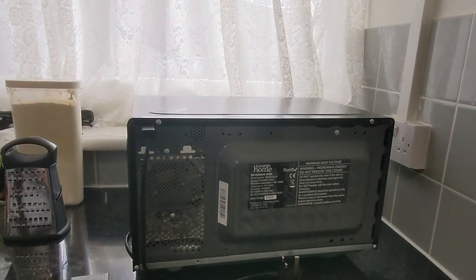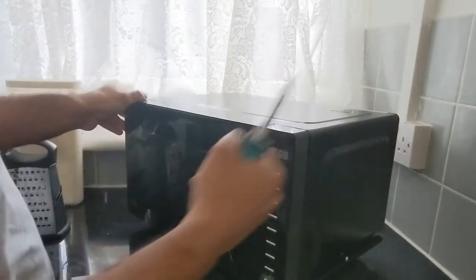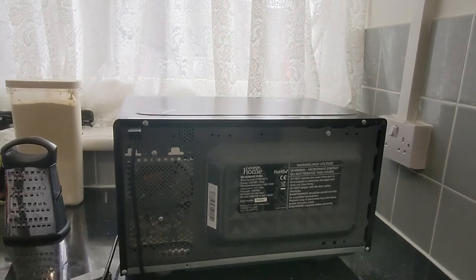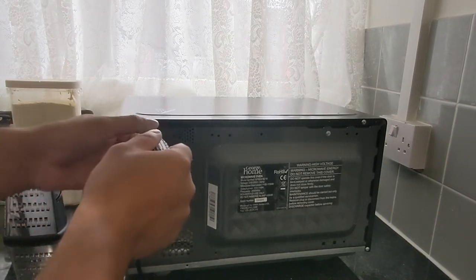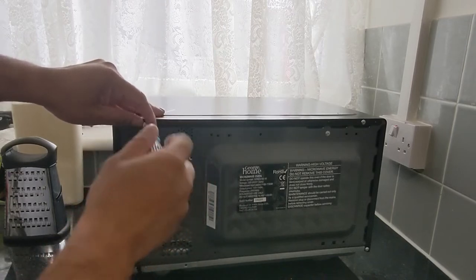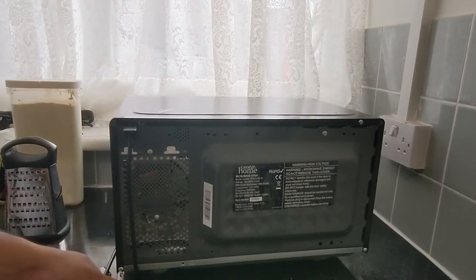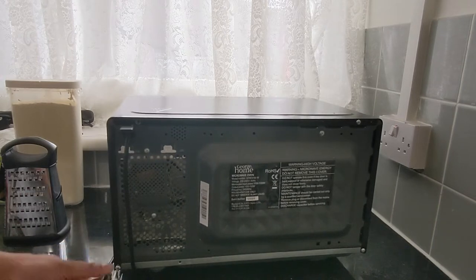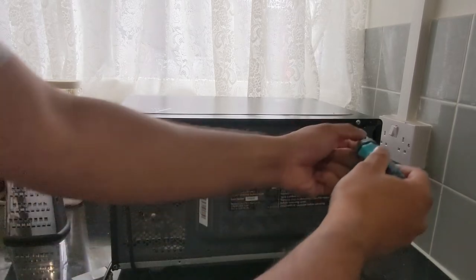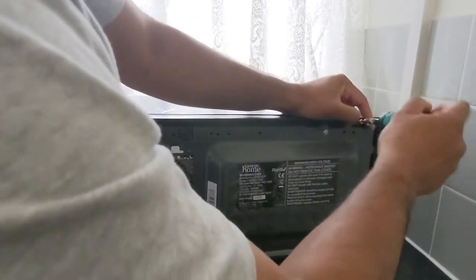I haven't done this before, this is my first time, so my concept is that if I can do it, you can do it too. The bulb itself should be located on this side. I'll get my Phillips screwdriver and open the screws one by one. One thing to keep in mind: there are transformers inside that sometimes keep live power even after disconnecting the main, so always be careful and use testing equipment to measure if there is residual electricity inside.